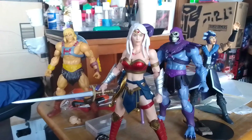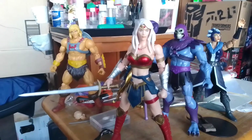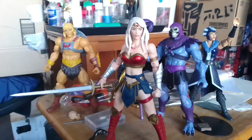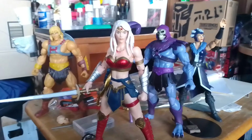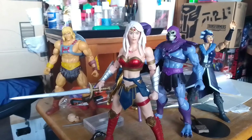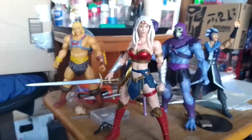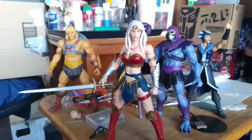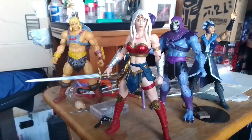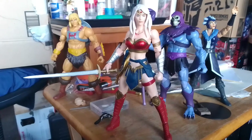So there's that, and of course you have the Masterverse figures here behind her. Those will probably be done up in the future — all of these have some potential for either modifying, repainting, or retouching. We'll see about those in the future, but for right now I just wanted to give you guys an update on the Wonder Woman project. Hopefully it'll get featured in a video pretty soon. Thank you guys for tuning in and I'll check you guys out in the next one.